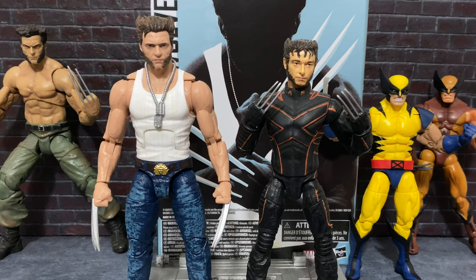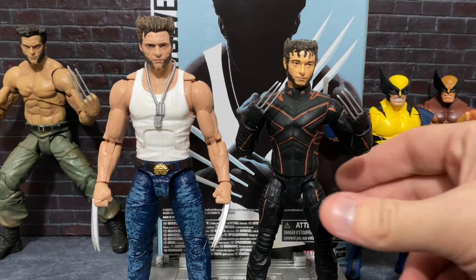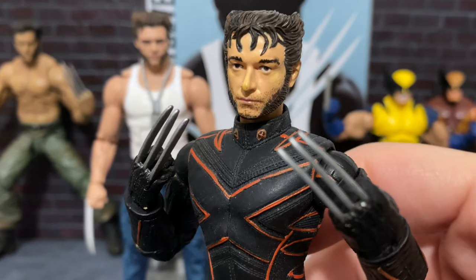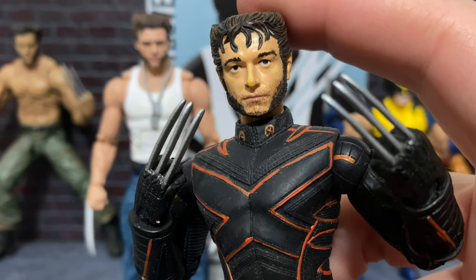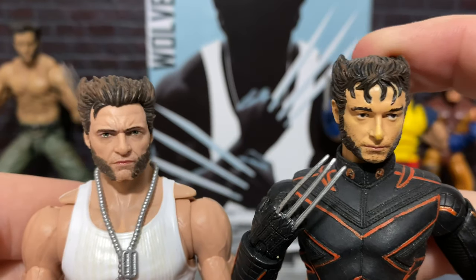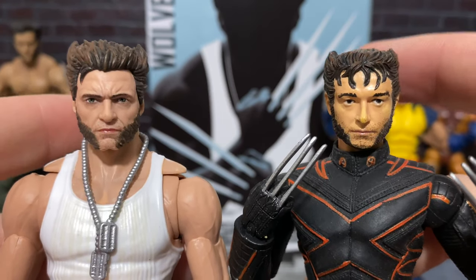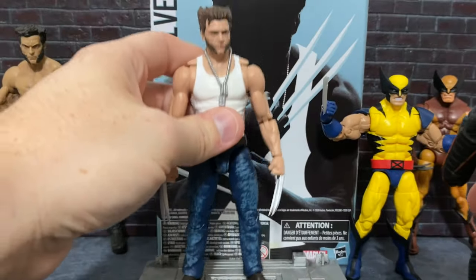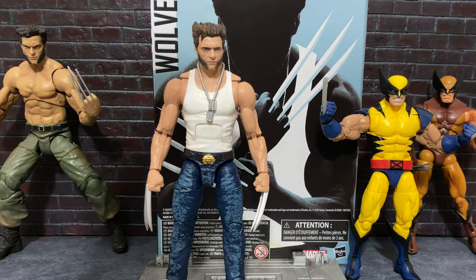But it has the head of a later series Wolverine that they did, which had a much better head sculpt but had some ridiculous action features that were just awful. So I took that head and popped it on this body so that for all these years I could have something that was more appropriate. And really I think they did a great job back then — for them not to have the resources they do now with digital sculpting, I still think this is pretty recognizable as Hugh Jackman. But this blows it out of the water. So round one goes to the Redux Wolverine.